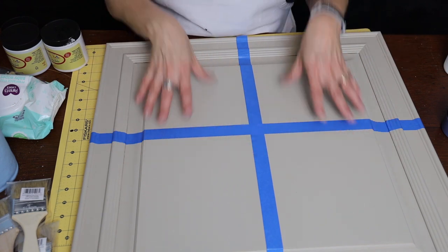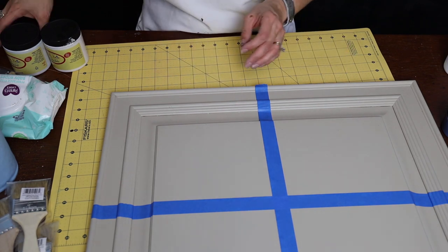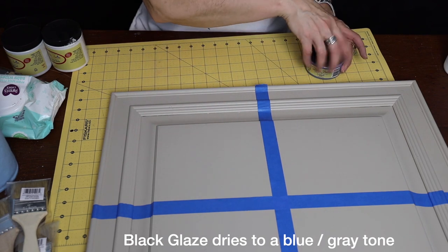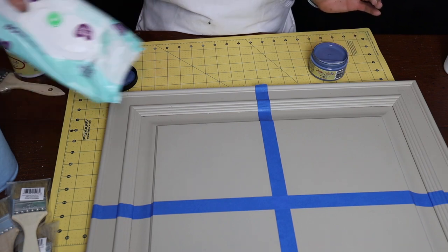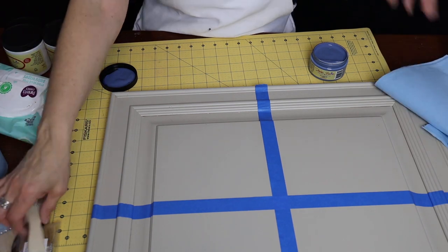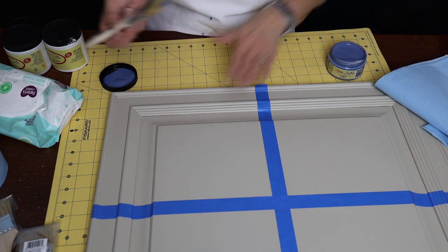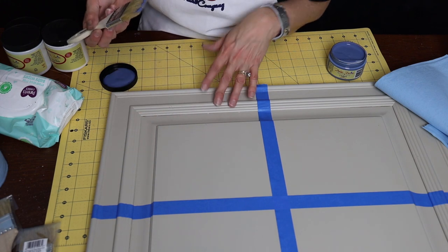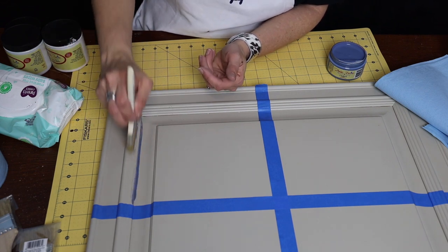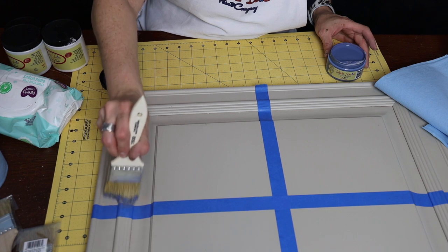I've got this board separated into several different quadrants because I'm going to show you something different in each one. Up here I'm going to show you how to bring out the details using the Dixie Belle black glaze — it looks blue, but it's black. I'll be applying it with a chip brush and wiping back with lint-free shop towels. This technique is great for kitchen cabinets or any piece that has a lot of moldings — you can bring out the details by applying the glaze into those areas.